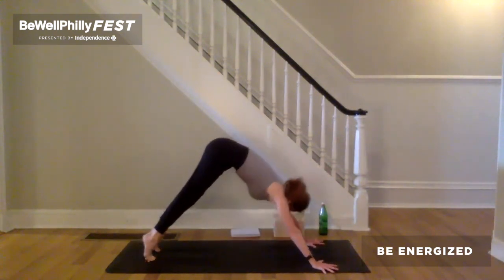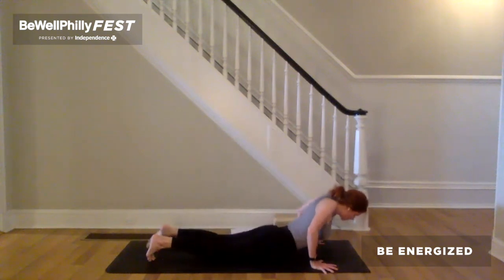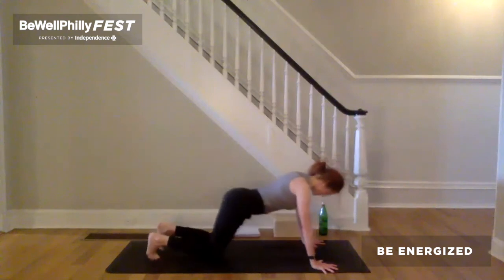Inhale to plank. Exhale, chaturanga. Cobra, cobra dog or up dog. Reach back through the legs. Push down through the arms to lift up through the chest. Exhale, downward facing dog.